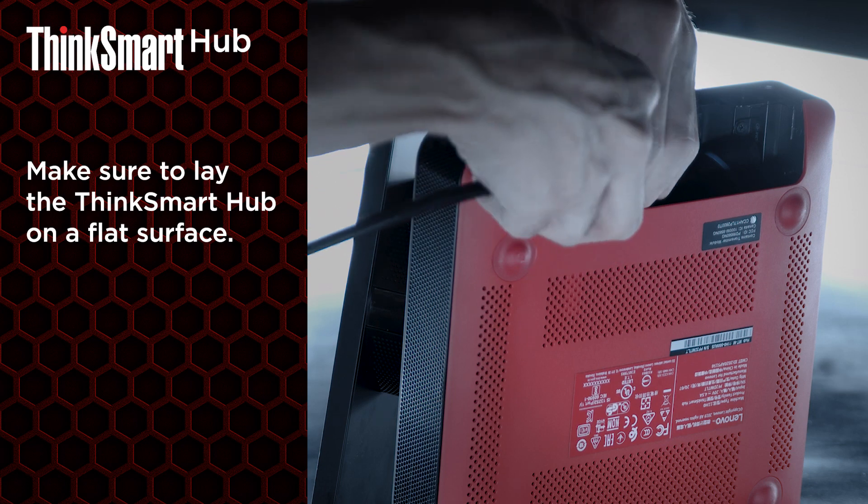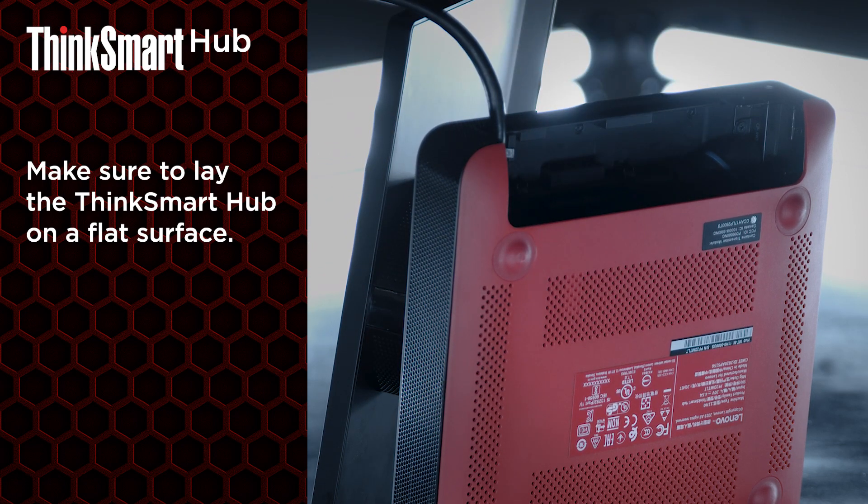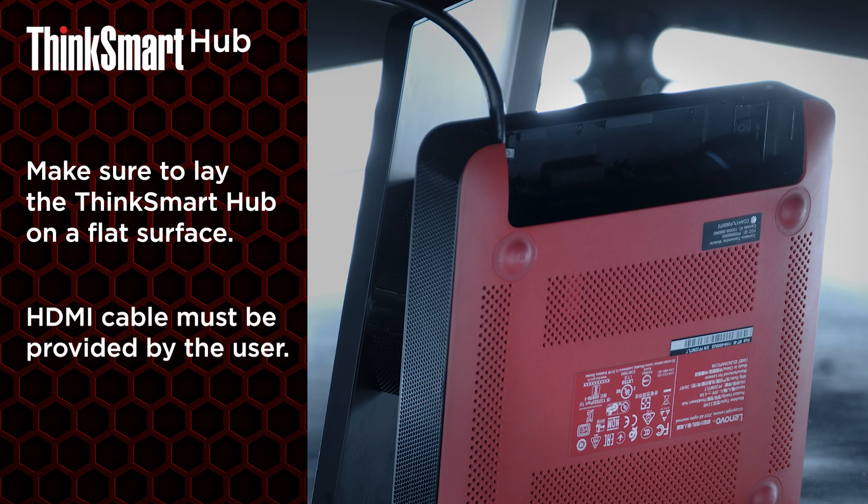Lace it through the security channel and end of the rounded notch. The HDMI ingest port allows you to connect your personal computer and share your screen to your meeting. Please note that HDMI cables must be provided by the user.